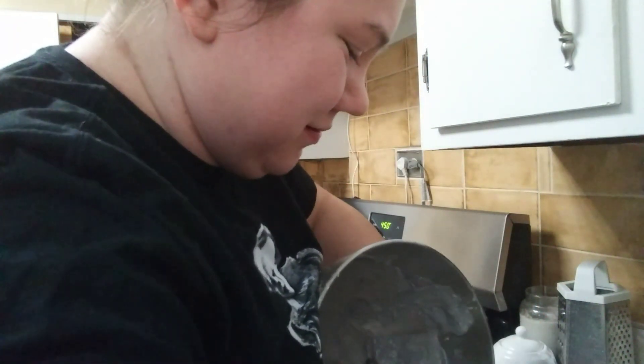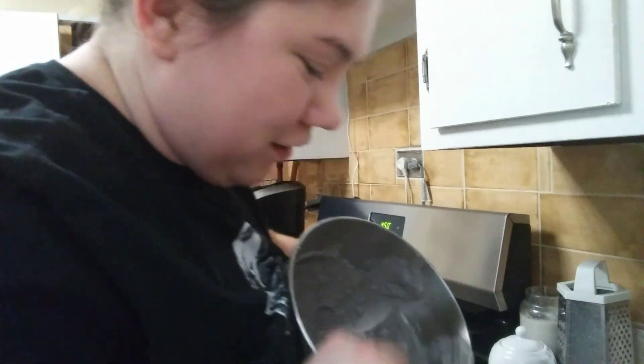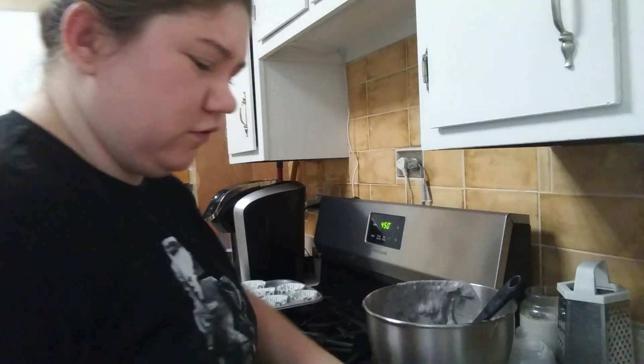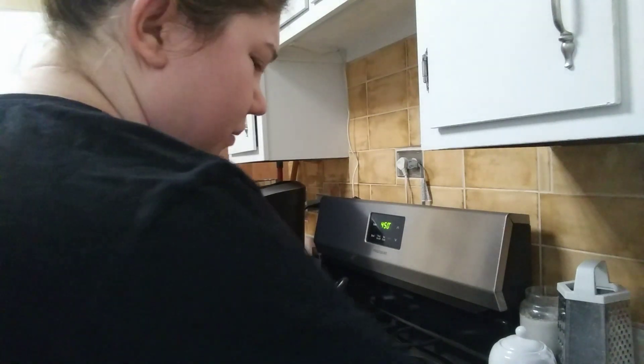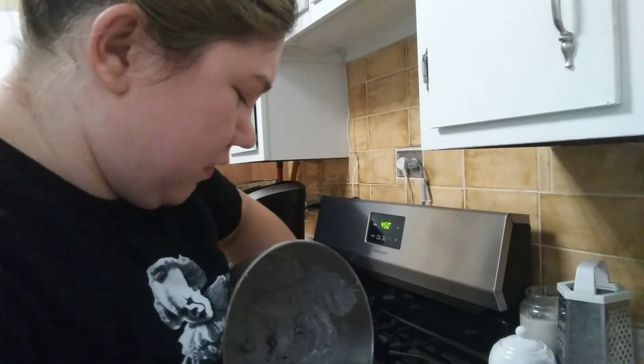I like making these because I literally wake up like 15 minutes before I have to leave for work, so I don't have time to make breakfast. Making muffins during the week is a lot easier. The batter tastes really good too — it's a lot easier than trying to make scrambled eggs and having to wake up super early.